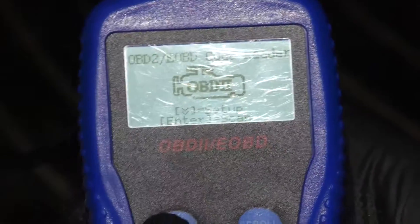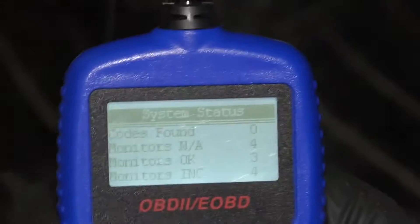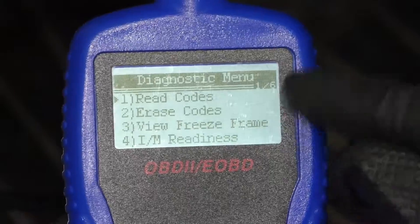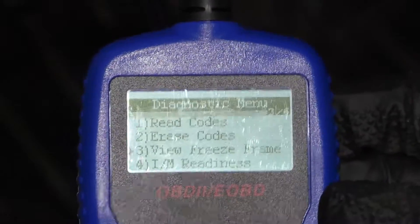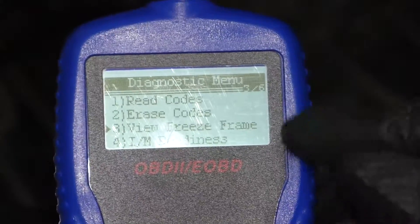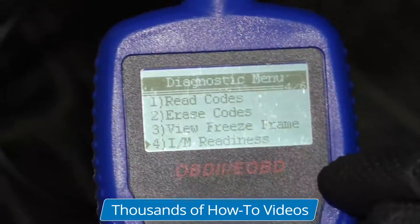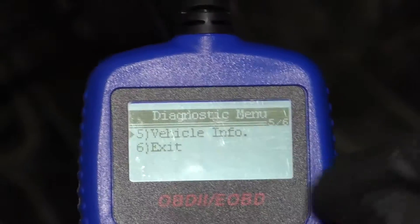And then once you're on this screen, hit enter. It's going to scan the car right now. It shows that there's no codes read. The monitors — there's four monitors, three of them are okay. And then now on this screen, we can read the codes, which we know there's no codes. We can erase the codes. Next one down is view freeze frame. Freeze frame would only be there if you actually had a code, and it's only going to be some data that you'll be able to see — that's the data that happened right when that code was set. And then the readiness, so we can check the readiness codes if it's ready to pass an inspection.